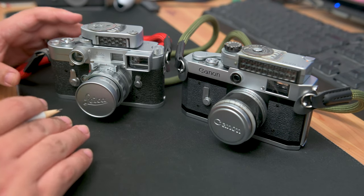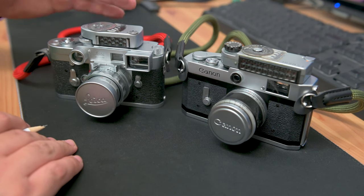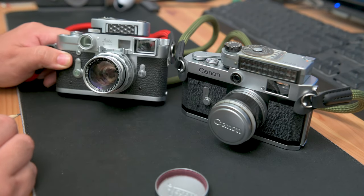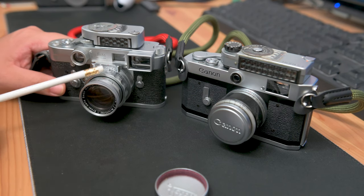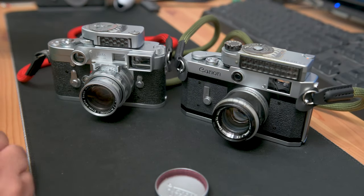Now these are both my personal copies. I have both of them with their respective coupled light meters, coupled to the shutter speed. With the Leica, I have the Summicron 50mm DR — DR for dual range — with the correct goggles. And with the Canon, I have the 50mm 1.8 on the body today.